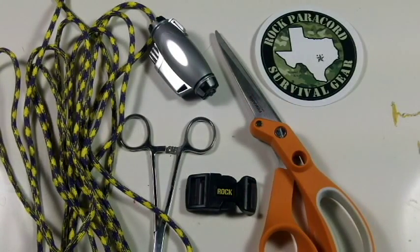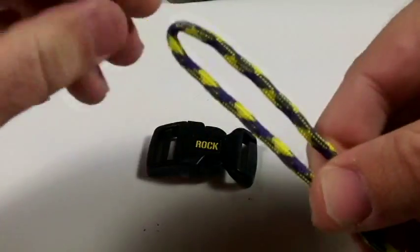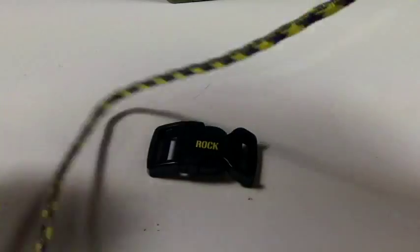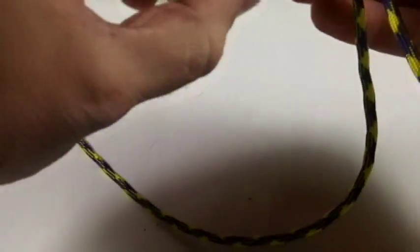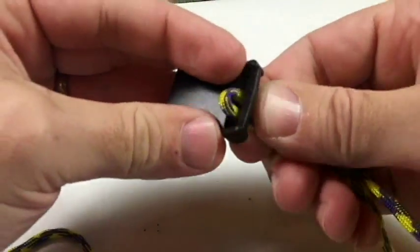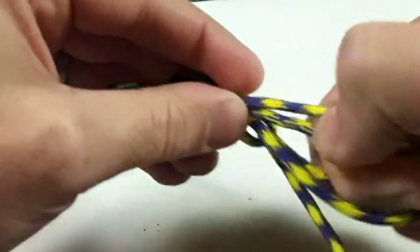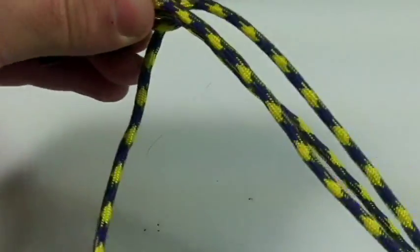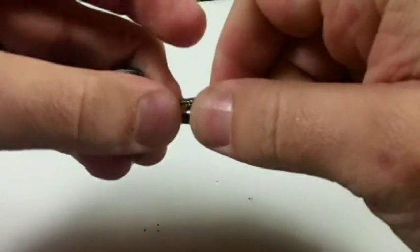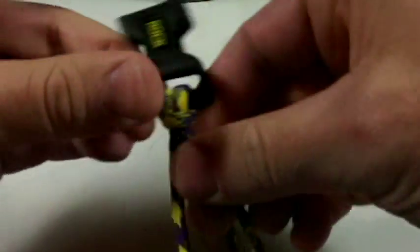Let's get started. First, we're going to start out with our 12-foot piece of 550 paracord and we're going to fold it about maybe two feet in from one side. Then we're going to take our female buckle end and loop it through. You may get away with using less paracord depending on the size you're making. Get that nice and tight.